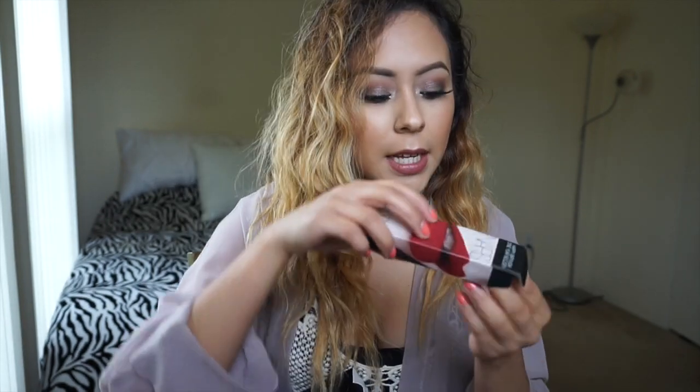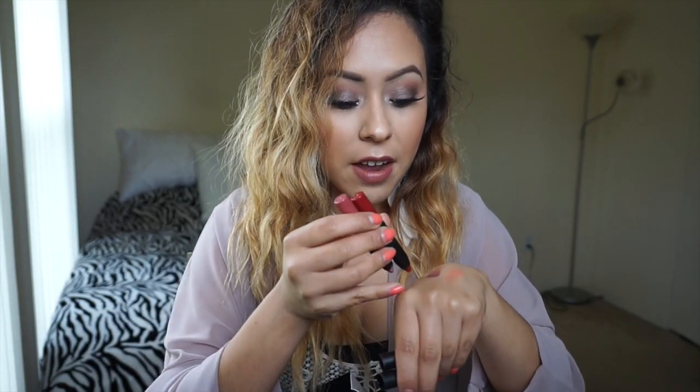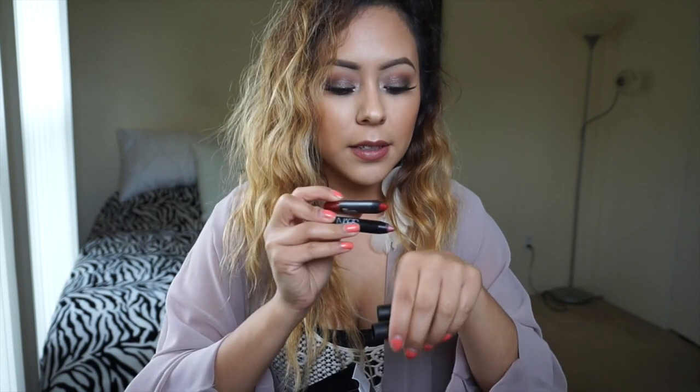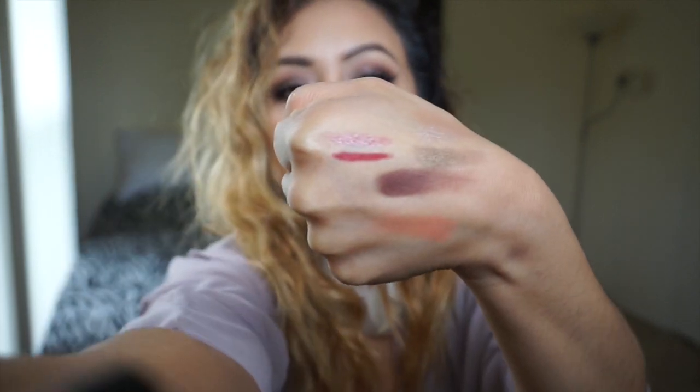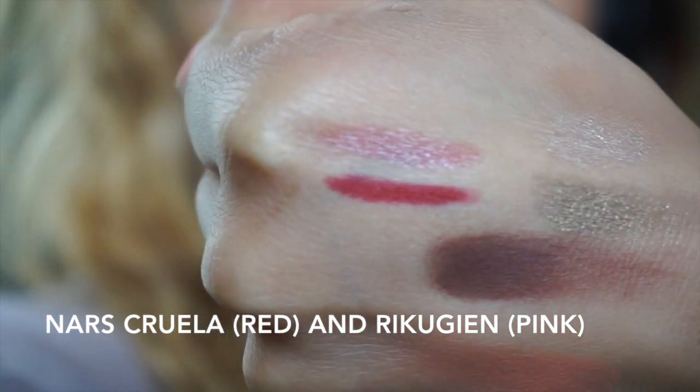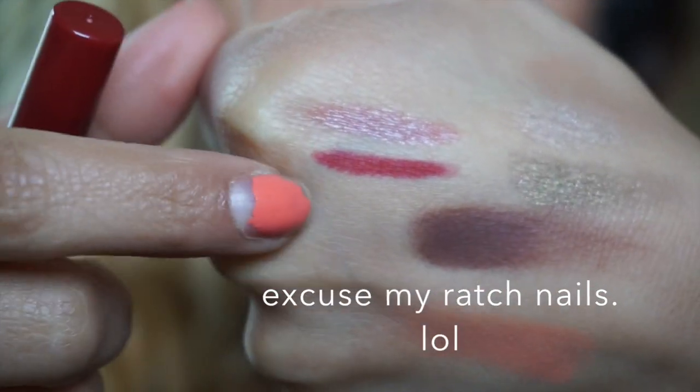I went into Sephora in February, and even though my birthday was in December, they were like 'Happy birthday!' and I wasn't going to say anything. So I got these two NARS lippies — I've never owned a NARS product because I ball on a budget, but if I feel like it's worth it I'll buy it. The two colors are like a nude pink and a deep red. I really love those colors, they're really pretty.